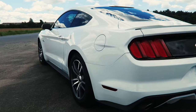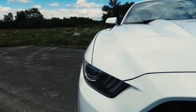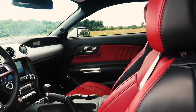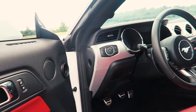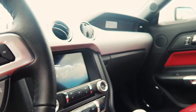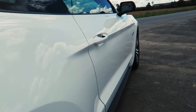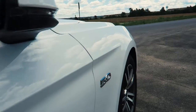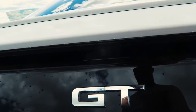This video is brought to you by S.T.A.R. Welcome to the inside of my 2016 Mustang GT, also known as Becky with the good hair.